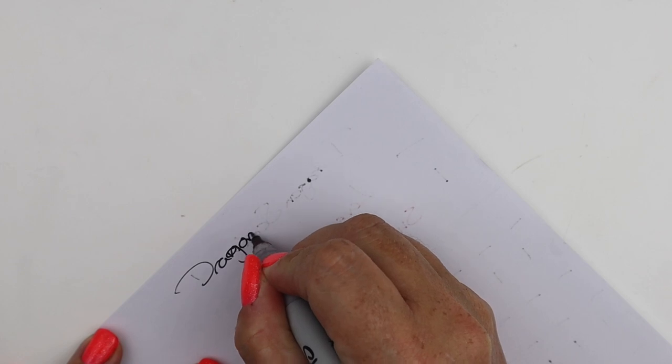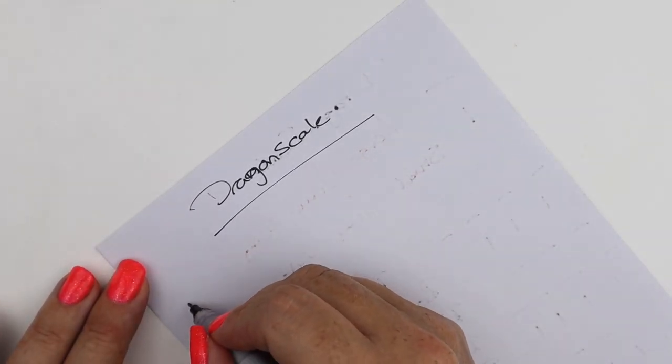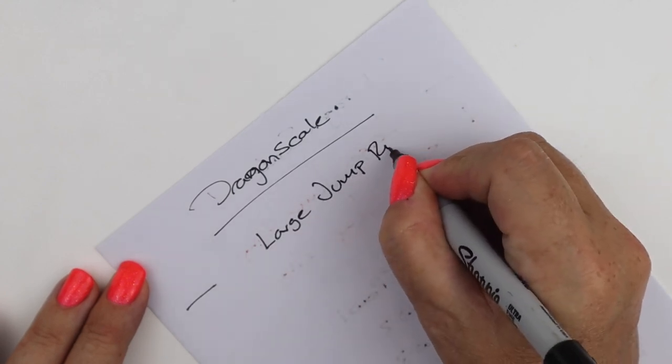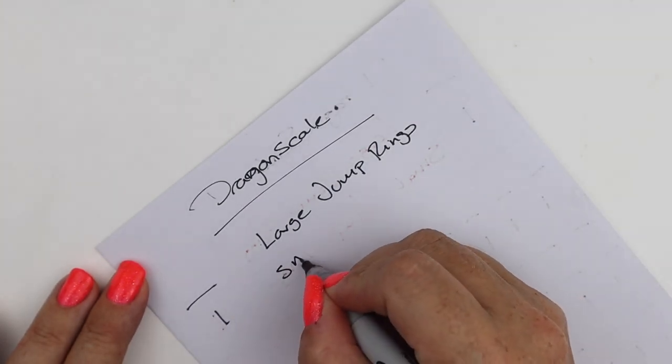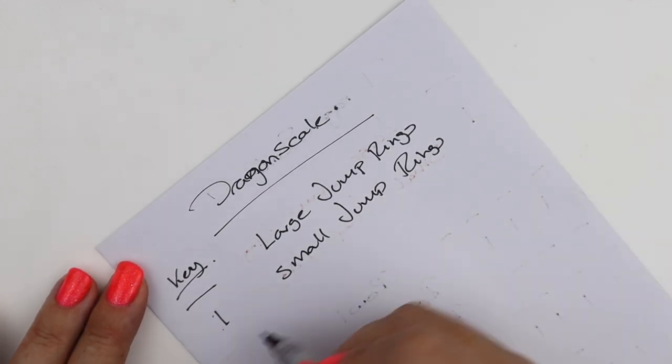To make this weave we're going to make ourselves a little pattern on paper. I've already done the pattern on one side, which is why you can see the writing through on the other side — this is the second time I've done this video! We're doing dragon scale and our jump ring key is going to be one horizontal dash for our large jump rings and one vertical dash for our small jump rings.